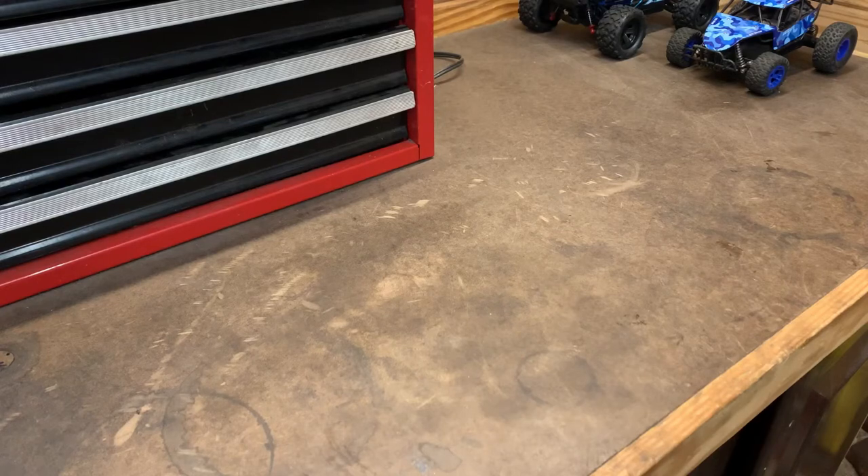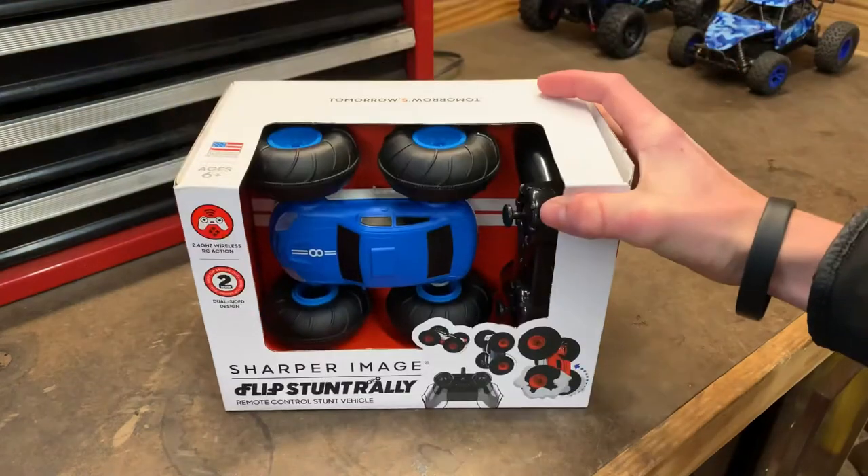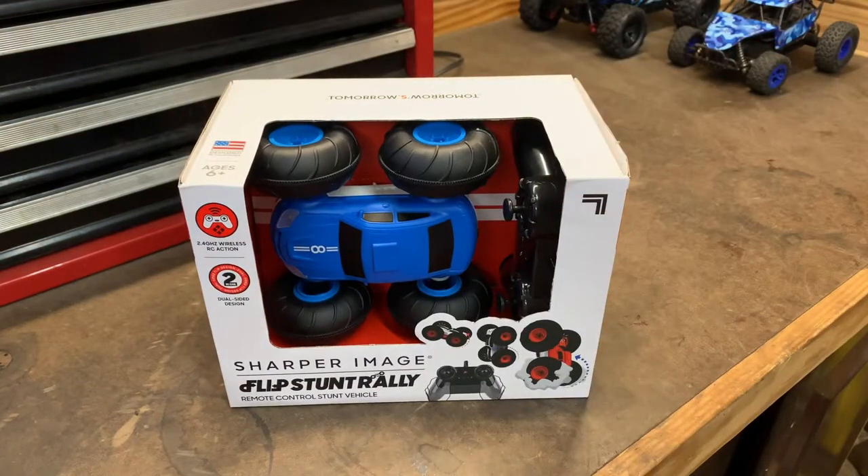What is up guys, welcome back to the channel. Today we are going to be unboxing and testing the Sharper Image Flip Stunt Rally RC car.